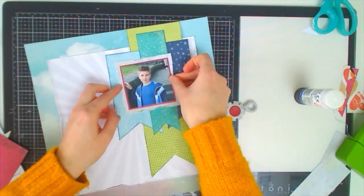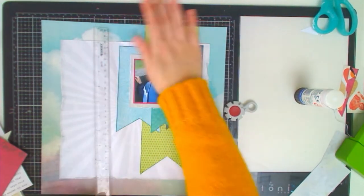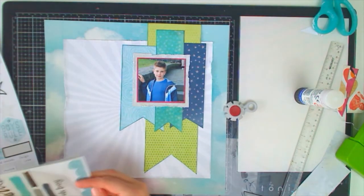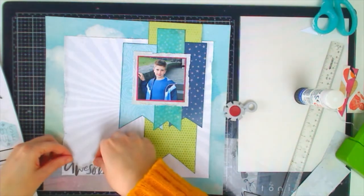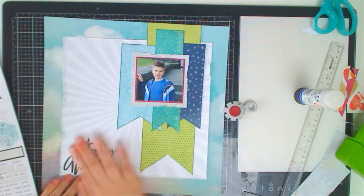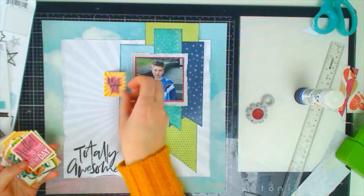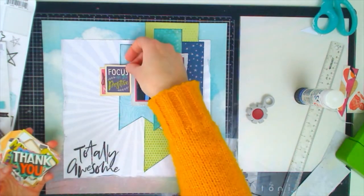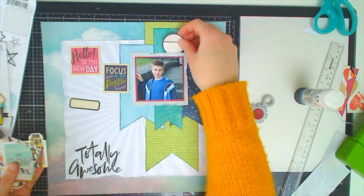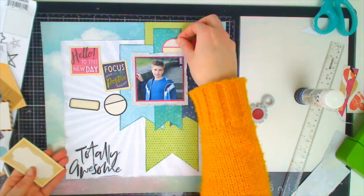I stick my photograph down, checking again that it's square — sometimes things look square by eye but aren't. Then I decide to add my title using transparent stickers from the Boys Rule collection that say 'Totally Awesome'. Because they're transparent there's no white edging, and it balances nicely to have the photograph in the top right-hand corner and the title down in the bottom left-hand corner.